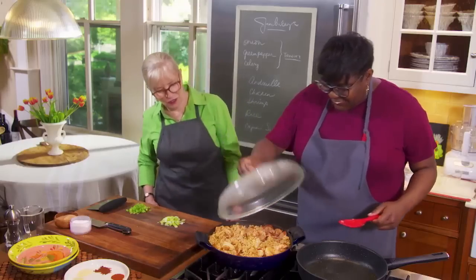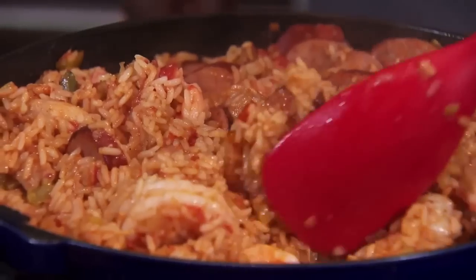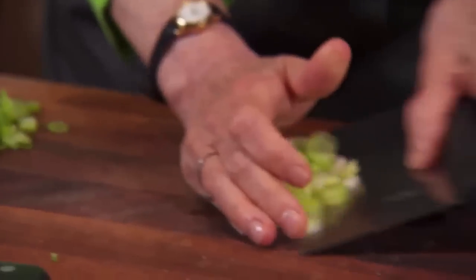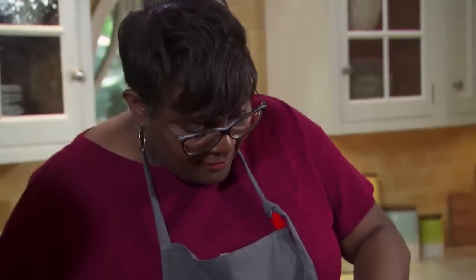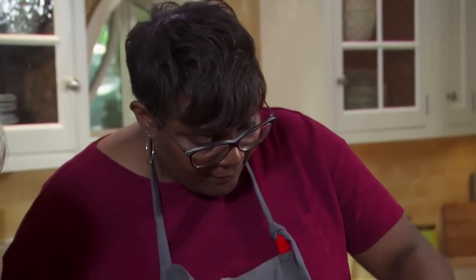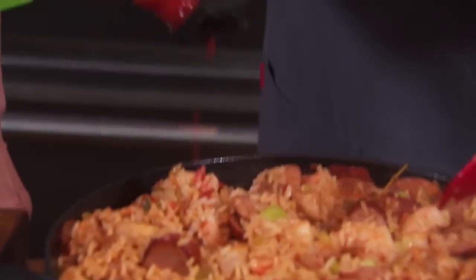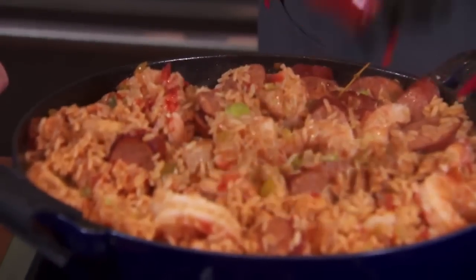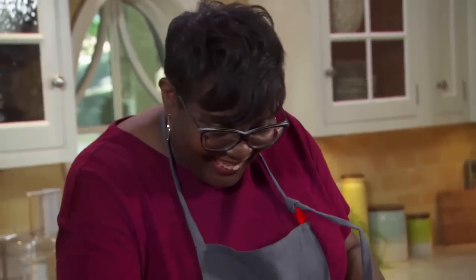The shrimp is looking nicely cooked, so let's add the scallion whites — adds a little brightness since it's fresh. I'm going to add some hot sauce too, just for a little extra kick of flavor. Not too much, but don't be shy — I'm never shy when it comes to hot sauce.